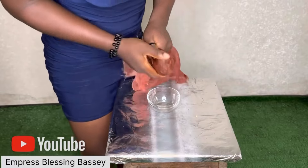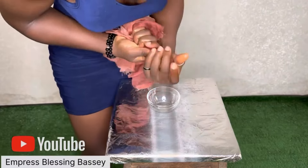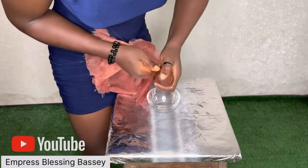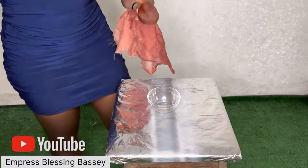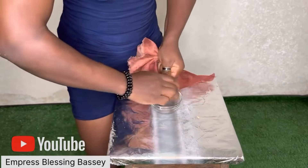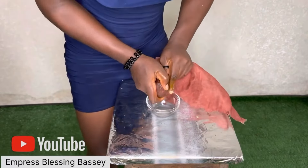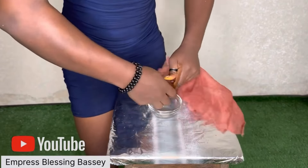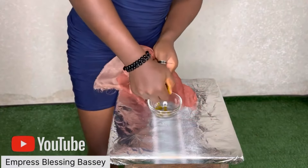Now I'm going to squeeze out the oil from the paste. This part is actually the stressful part — you have to really squeeze to get the oil. My fingers, my hands, my shoulders — oh god, I was in pain! You have to be strong to do this part. If you want enough oil you have to get enough pear; I only got a small amount because the pear I used was very small.